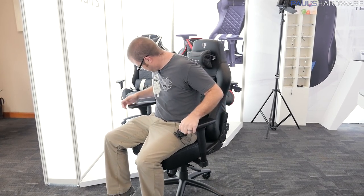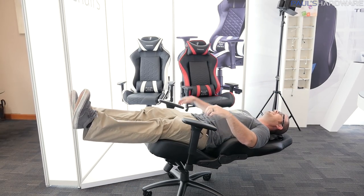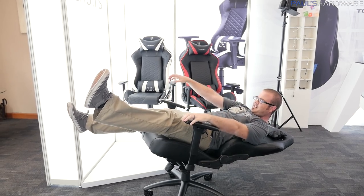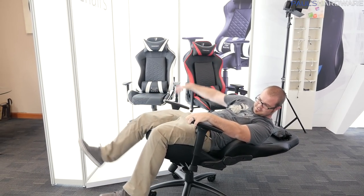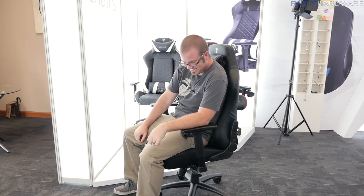That's going to wrap it up for my coverage here at the Tesoro booth — a cozy corner room, actually. Thank you for watching my content from Computex 2017. A huge thank you to my sponsors: Tesoro, EVGA, MSI, G-Skill, and Cooler Master. Stay tuned for more content coming soon. Hit the thumbs up button and subscribe if you're not already.